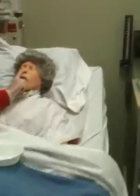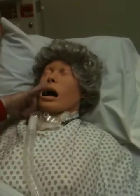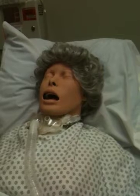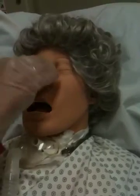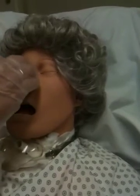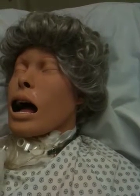I'm going to occlude one nare at a time and have the patient blow. I'll say 'okay, blow out,' then occlude the other nare. It feels like the left side has more air, so I'm going to use that nare to insert the NG tube. I'm going to clean the bridge of the patient's nose with alcohol to remove the oil and help the tape or NG secure device stick better, and allow that to dry.